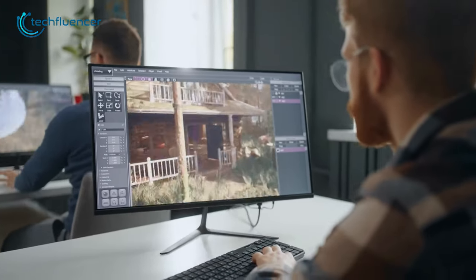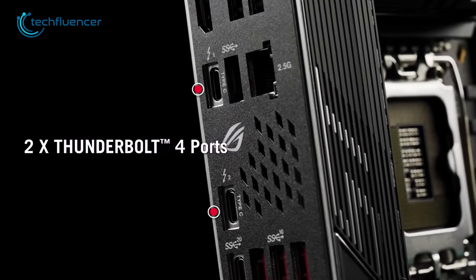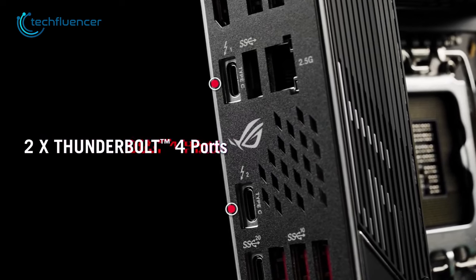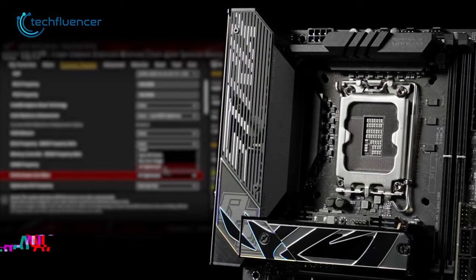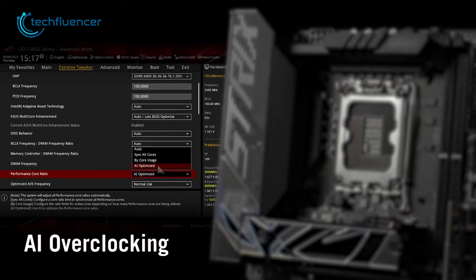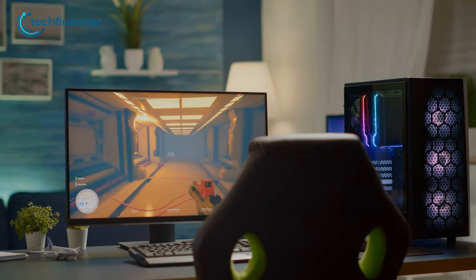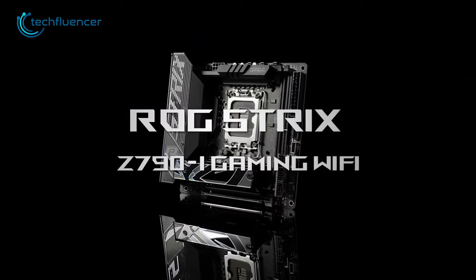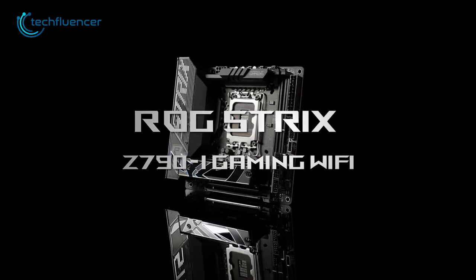It also boasts plenty of connectivity options on the back, including two Thunderbolt 4 ports, providing users with fast and reliable connectivity. The ROG Strix Z790i Gaming Wi-Fi also features AI overclocking, which provides more optimized performance for the system — an excellent feature for enthusiasts who want to push their system to its limits. To sum things up, the ROG Strix Z790i Gaming Wi-Fi is an absolute beast for performance Mini-ITX builds.